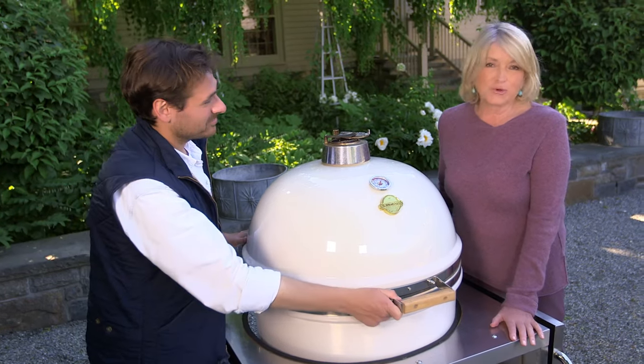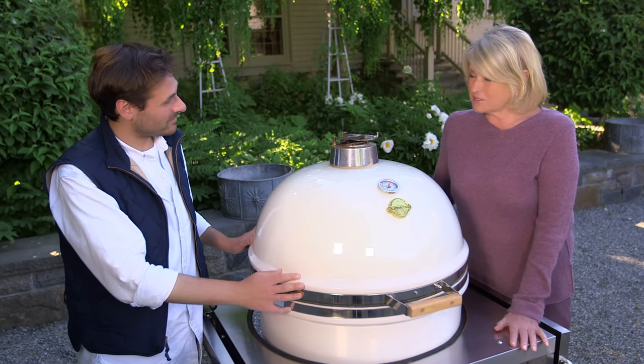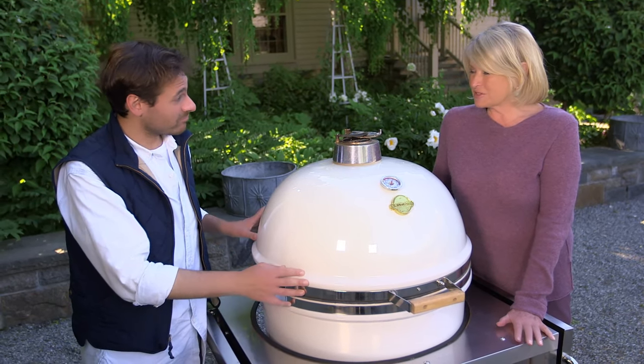So Thomas Joseph, who you know from Kitchen Conundrums and is our food director at Martha Stewart Living — Thomas, tell us all the little details about this fantastic grill.